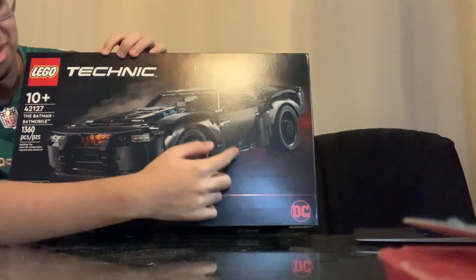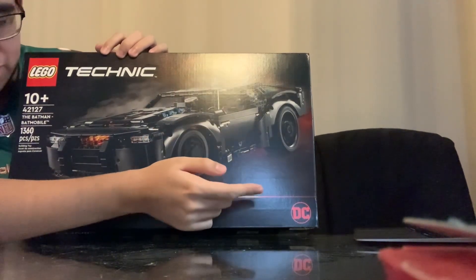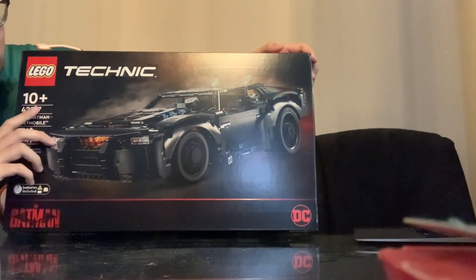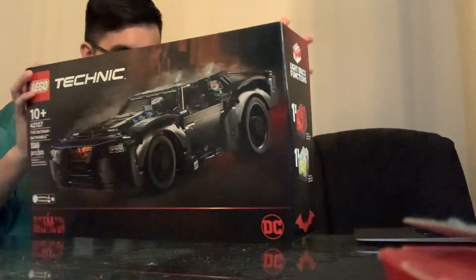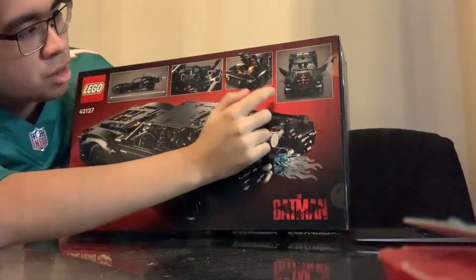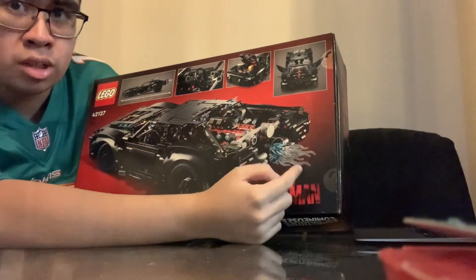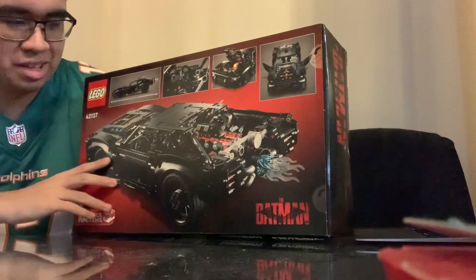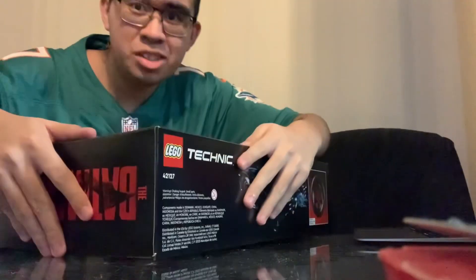Looks beautiful in black. Right here you can see the features like the blue fire incorporated in here. This is just some great attention to detail that LEGO Technic did with this set. Look at the front of the car — the pistons are apparently transparent — and of course the fuel details. It's all lit. Let's get to opening this.